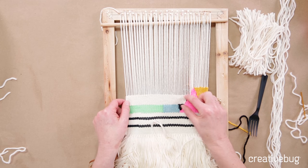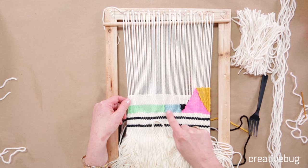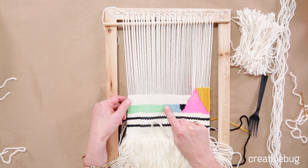There are a lot of woven wall hangings around that you might have seen that have fringe in the wall hanging, not just hanging off the bottom, and I want to show you how to do that. I've added a little band of white right here because I want my fringe not to cover up too many of my stripes and my rectangles.